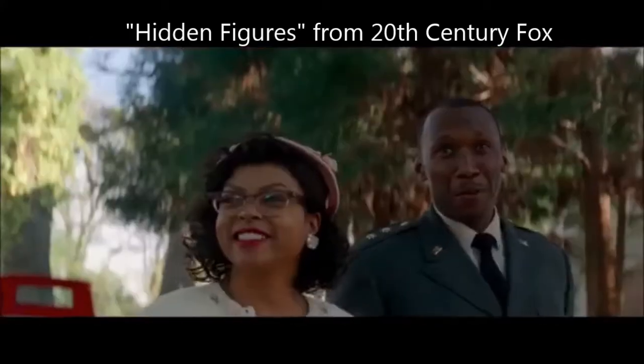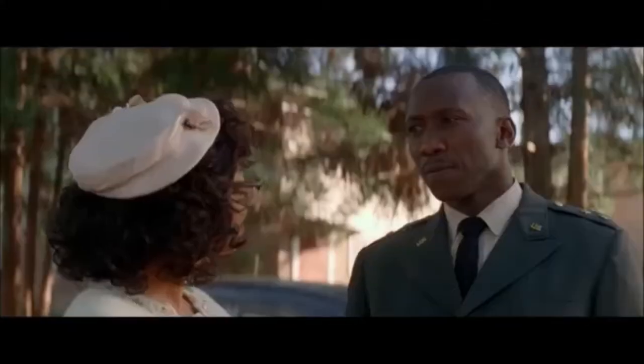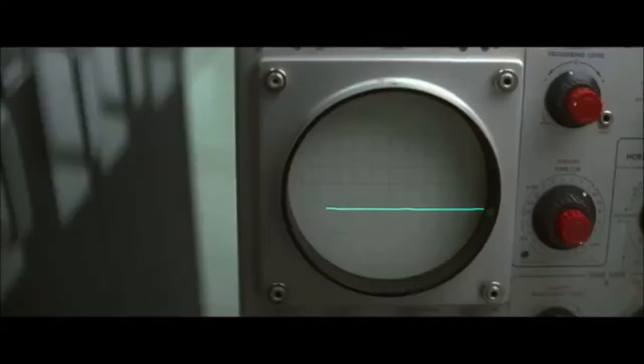You're a computer at NASA. They let women handle that sort of thing. Yes, they let women do some things at NASA, Mr. Johnson. And it's not because we wear skirts. It's because we wear glasses.